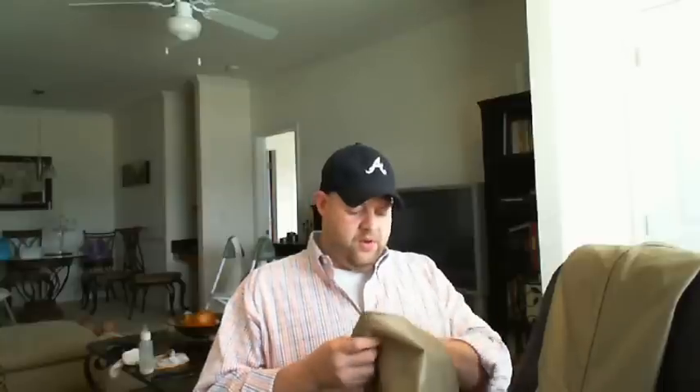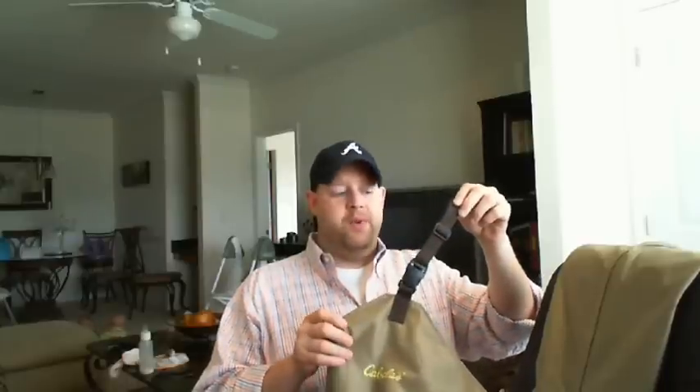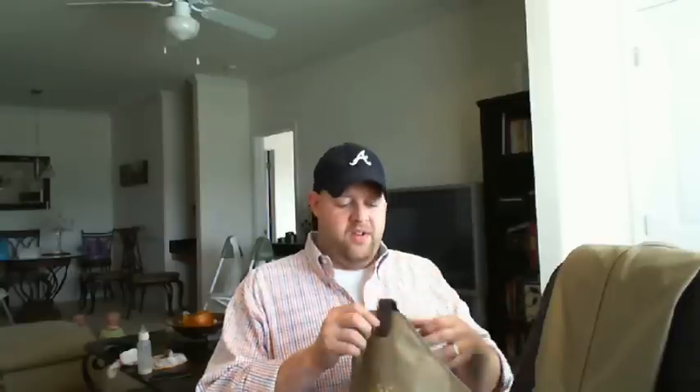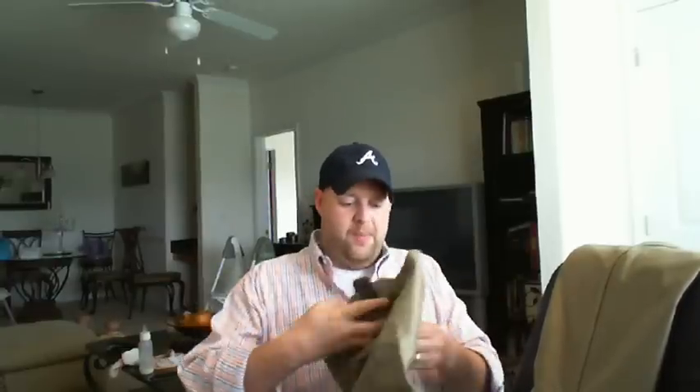One thing I wanted to make sure — when I called Cabela's, the people there were fantastic helping me out over the phone. How many of you guys have had rubber hip boots where by year two the snaps and buckles dry rot and come off? I'm kind of excited about this — this is my first nylon belt loop attachment, whatever you want to call it.